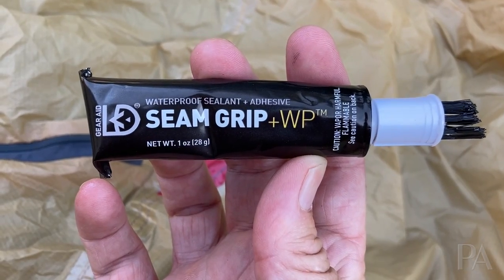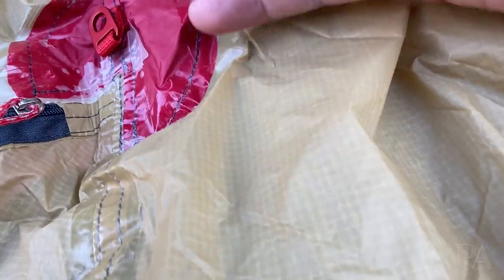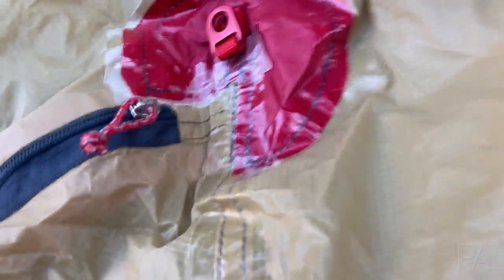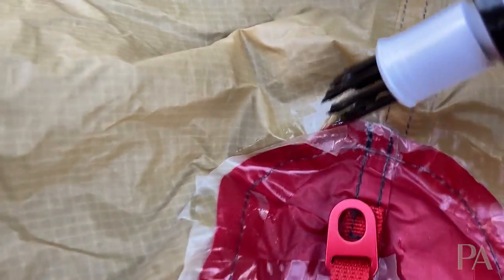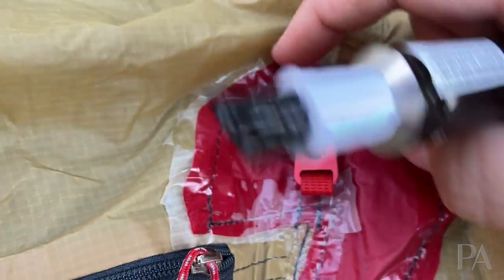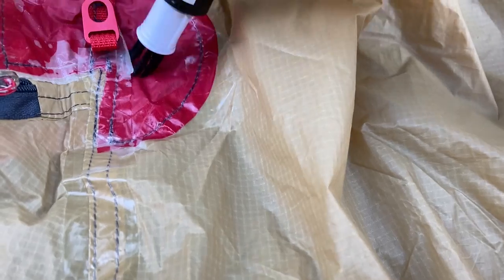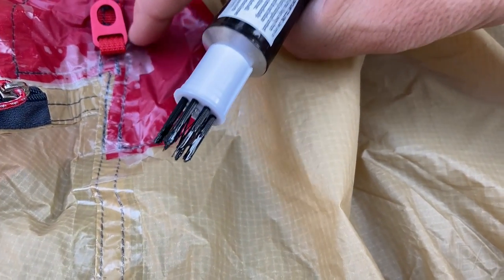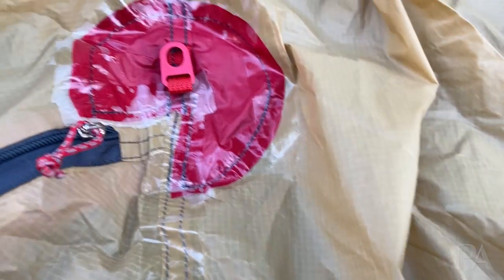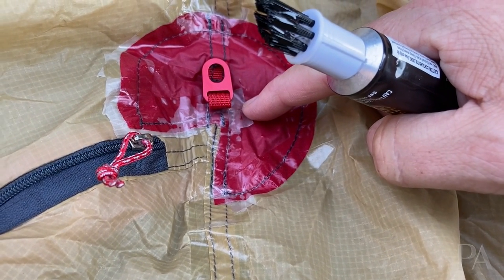You just need something like this: waterproof sealant and adhesive seam grip from GearAid. All you're going to do is peel back where it's coming away and put some of the seam sealer in there — paint it on with the applicator, flip it over, and let it sit in place. Yes, it's a little bit of a pain, a little finicky, and your hands are going to get sticky — but it will solve the problem. That takes care of the second problem once you get it going.